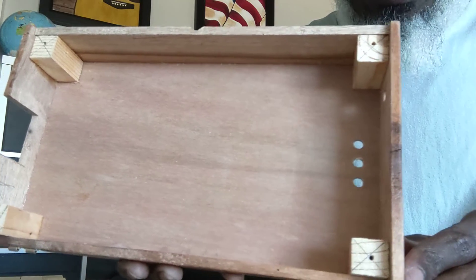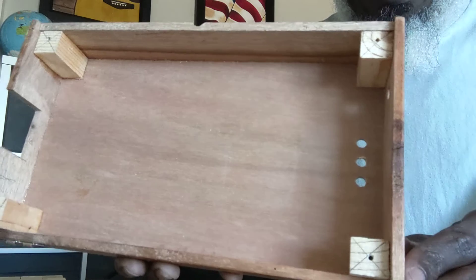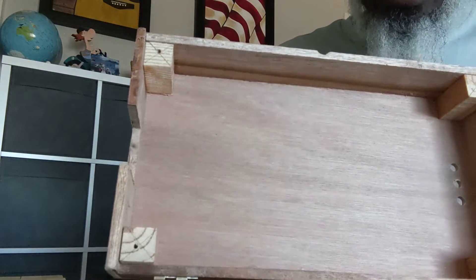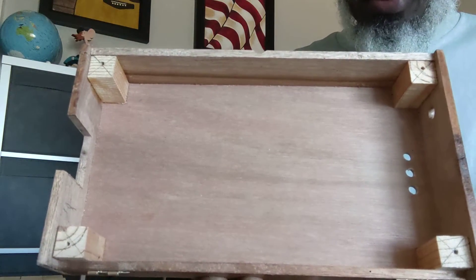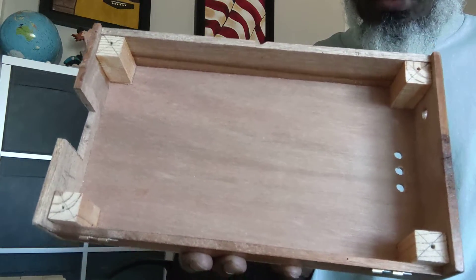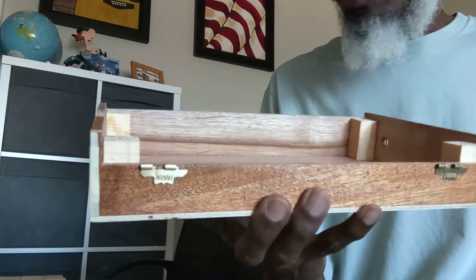I've already installed the four blocks — one per corner. Those are the string-through holes, and I've already drilled holes in the locations. So when I get ready to assemble these, I can just do all the assembling at once without having to go back and do this again for each instrument.